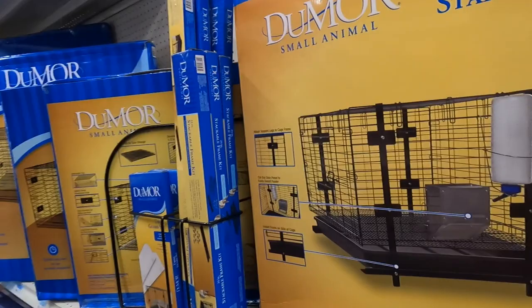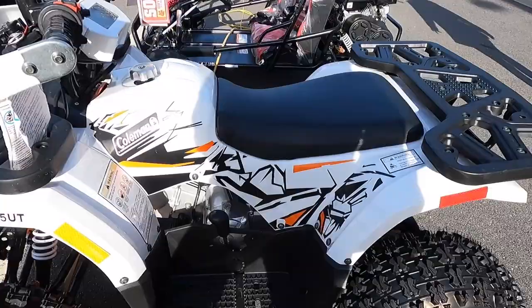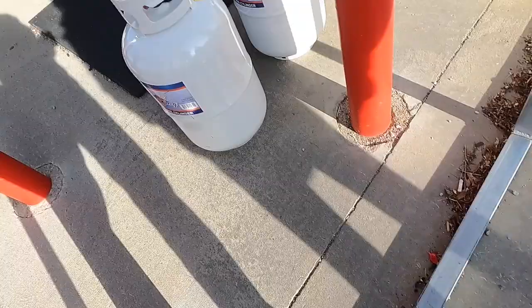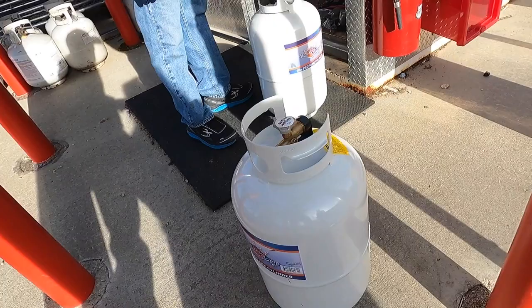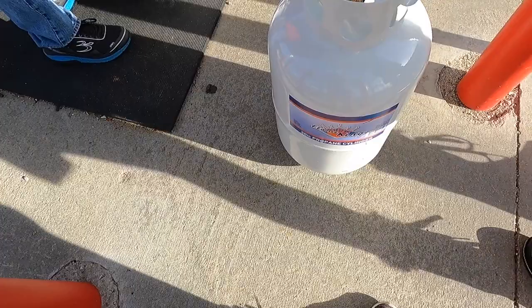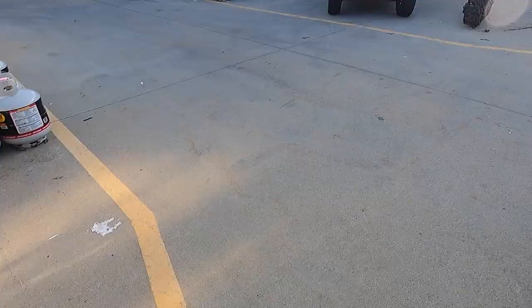Looking around the store at various products. The tanks look intact. After filling they'll be a lot heavier - maybe around 55 pounds each. Right now they're 24 pounds empty. We're expecting about seven pounds of liquid propane per tank. We find the propane filling station and compare the different tank sizes available - 40-pound and 20-pound tanks.